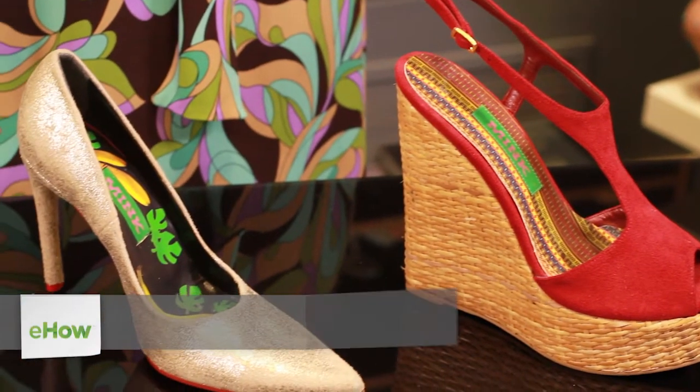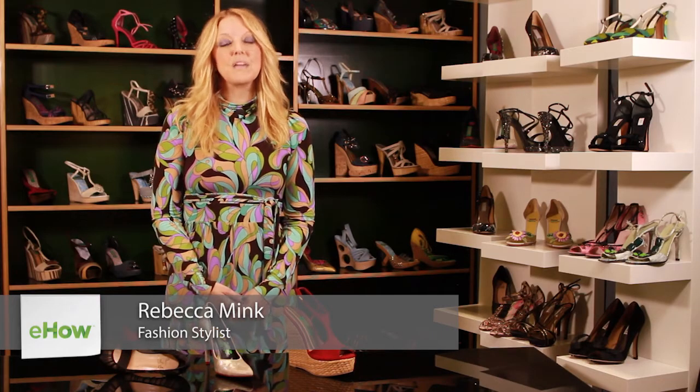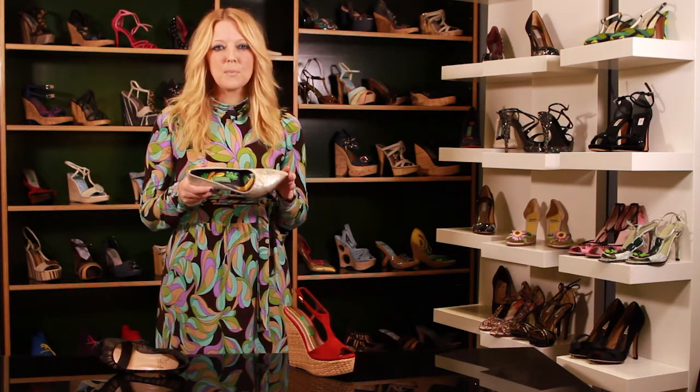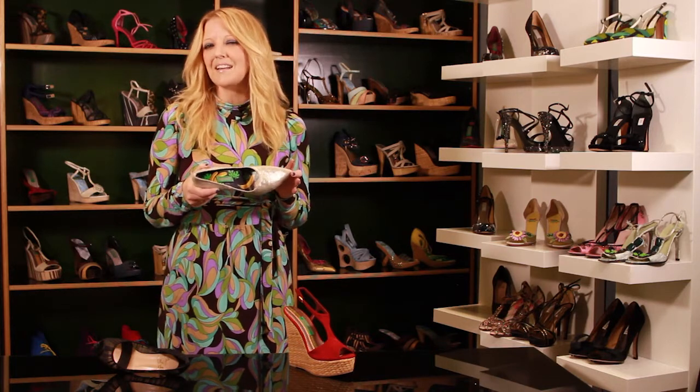Hi, this is Rebecca Ming, and this is what makes your foot slip in new shoes? One of the reasons that your foot slips forward in new shoes is because the shoe is made for the design, not exactly your foot.